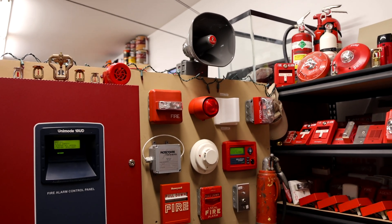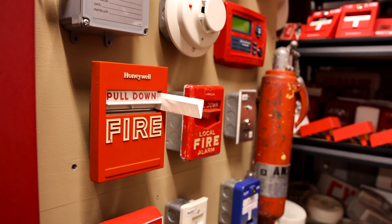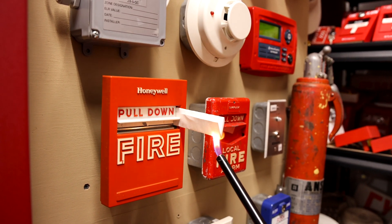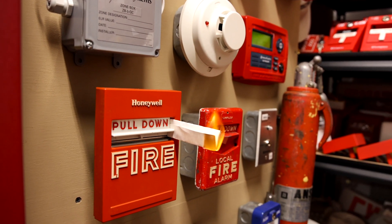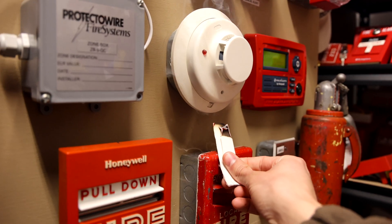So get ready — this is going to be a really unique system test. Don't use real fire to test smoke detectors, but we are going to do that in this video just for demonstration. We're going to activate that smoke detector and then see the alarms go off. Here we go.